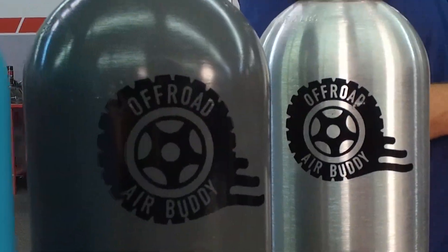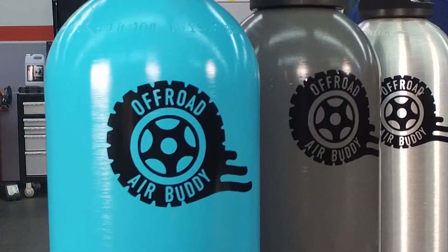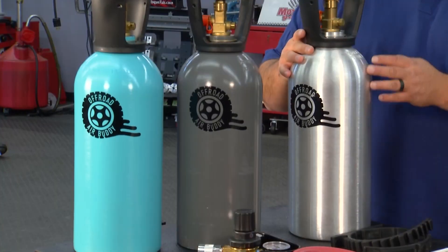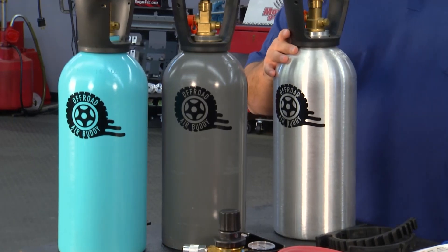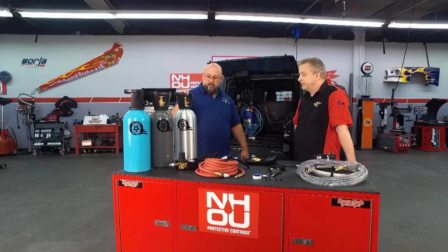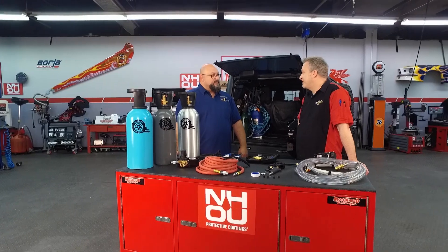There are a few different color tanks available. If someone calls us and tells us what they want, we can paint it a variety of colors at no charge. If they don't specify anything, they'll get this aluminum brushed-look plain tank with our logo and a couple of stickers and goodies, plus some mesh to wrap around it to protect it. The looks are half of the game when it comes to Jeeps — I'm learning that's pretty important.